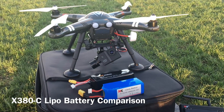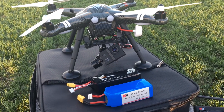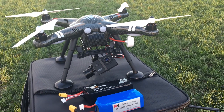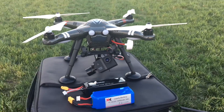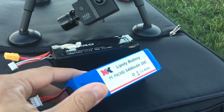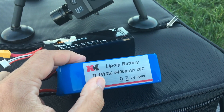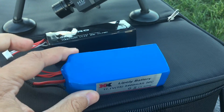Hello everyone. Today we're going to test a 7,000 milliamp LiPo battery on the X380C to see if it really gives it that added flight time. This is the stock battery that comes with the X380 — it's an 11.1 volt, 5,400 milliamp 20C LiPo battery.